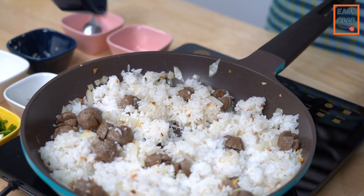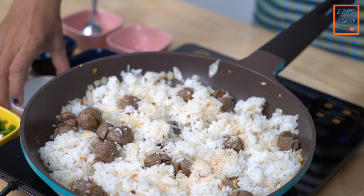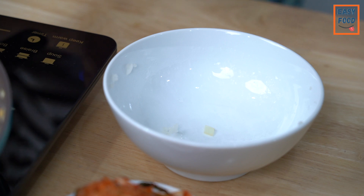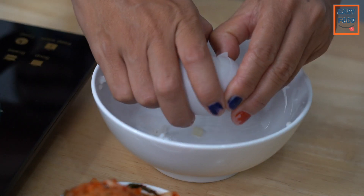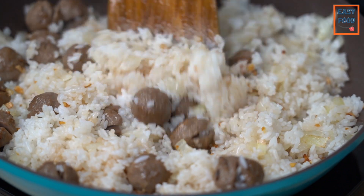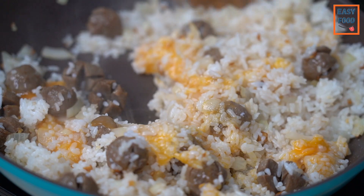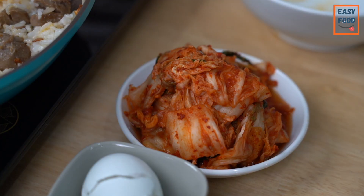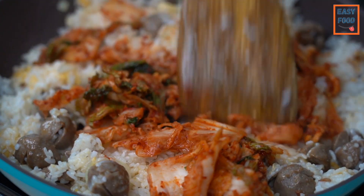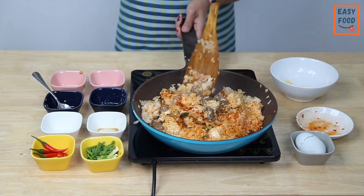Add 1 cup of water, add 2 cups of water, and add 3 cups of water. Add 1 pound of chicken.